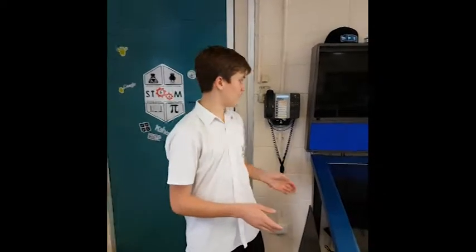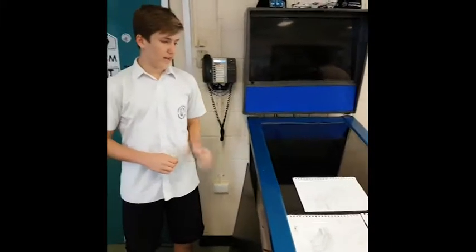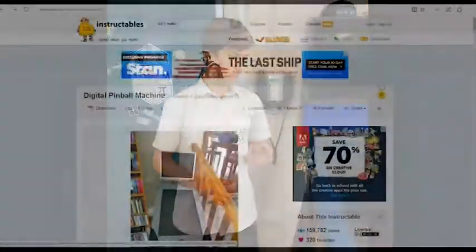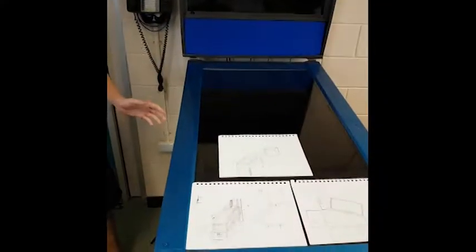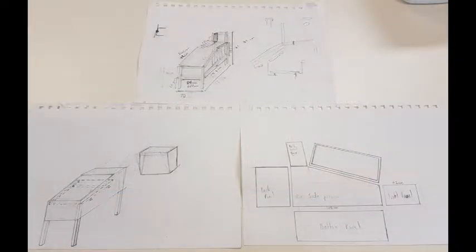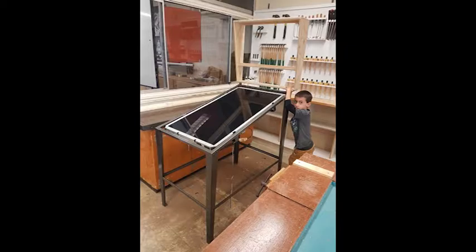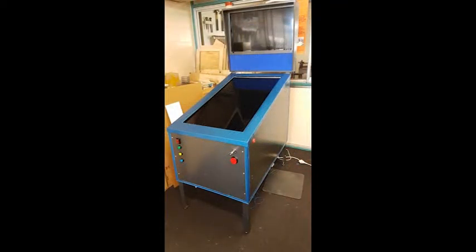Hi, I'm Baden and I'm one of the students who worked on the virtual pinball machine. The idea started out as something we saw online. From that we had to make plans, which took some time because we had to make sure we had the right dimensions. But once we finally made these plans, we were able to give them to our teacher aide of manual arts, Clayton, who made the frame out of recycled materials.